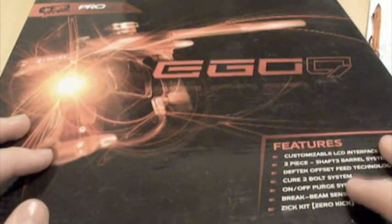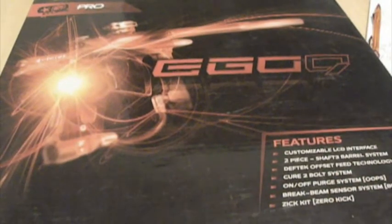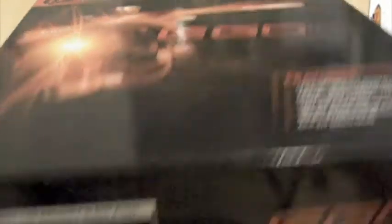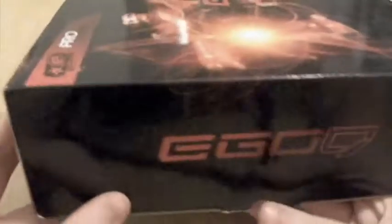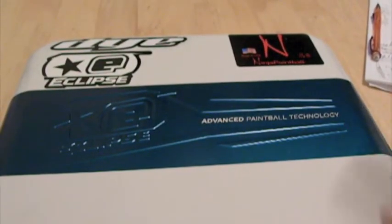The Ego 10 released maybe like 4 days ago, so they marked the price down about $200 on the Ego 09. With the money we got back I bought new, better gear. Please don't call me spoiled or rich. I'm gonna do a review on my Ego 09 — I got it like maybe 4 days ago and I've already played with it, so this isn't a ridiculous review.